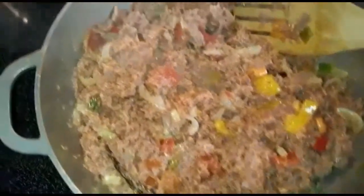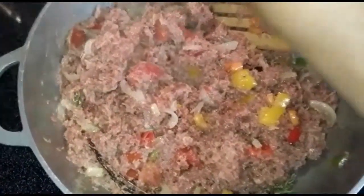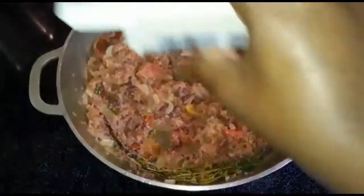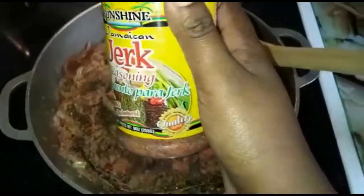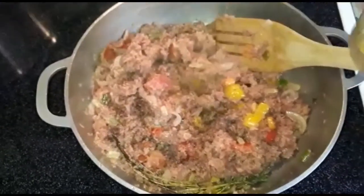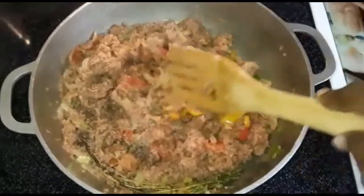Now everyone, this is our corned beef looking after we crush them out. Now we're gonna add a little black pepper — see it here — just like that, put the black pepper right into the pot. And I just put about half a teaspoon, or you can put one teaspoon of jerk seasoning.